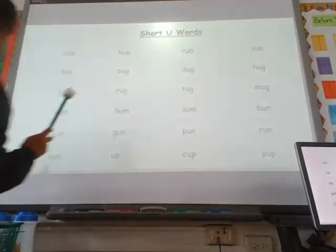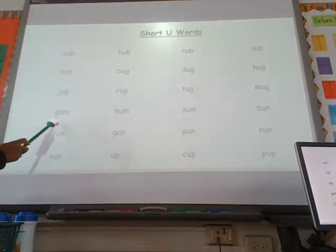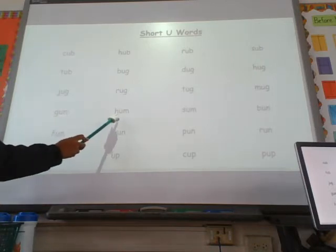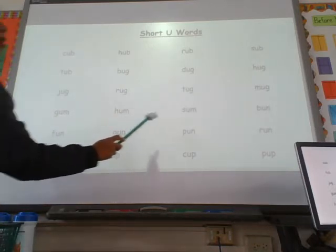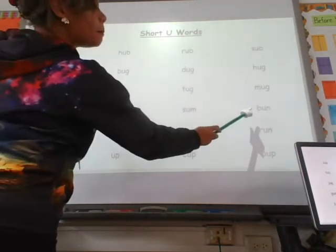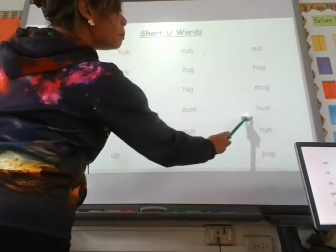One more row. G — uh — m, gum. H — um, hum. S — um, sum. And the last one: B — un, bun.